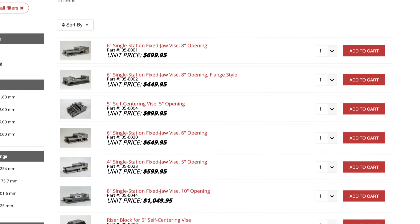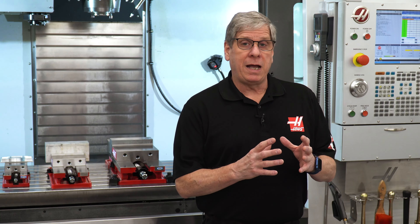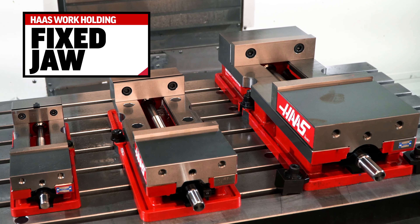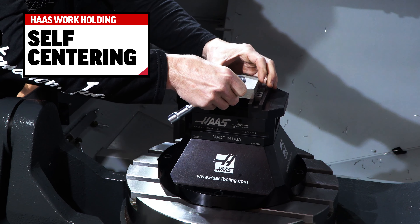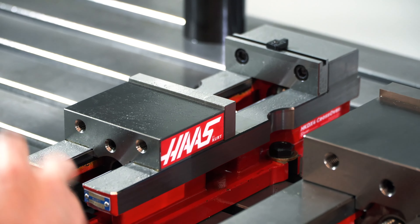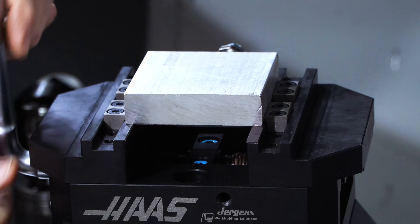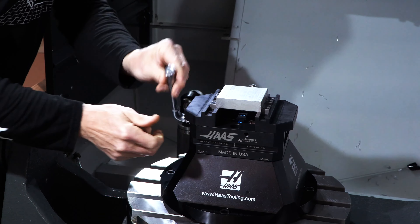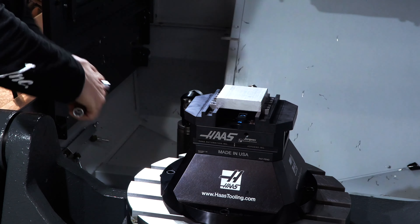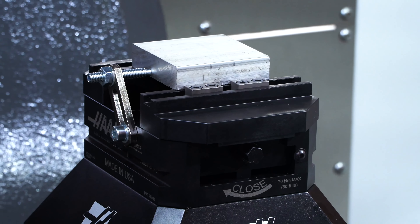The manual vises are all available on HaasTooling.com. We carry two basic styles: fixed jaw and self-centering. The fixed jaw vises have one stationary jaw and one movable jaw. On self-centering vises, both jaws move in and out simultaneously, so no matter the workpiece size, it will locate in the center of the vise along the axis of jaw movement.